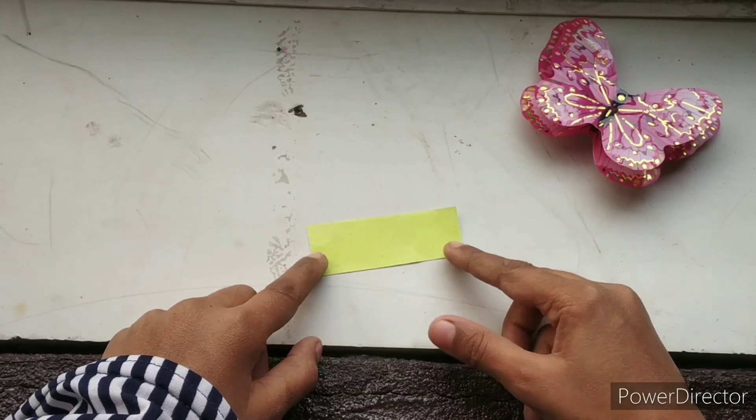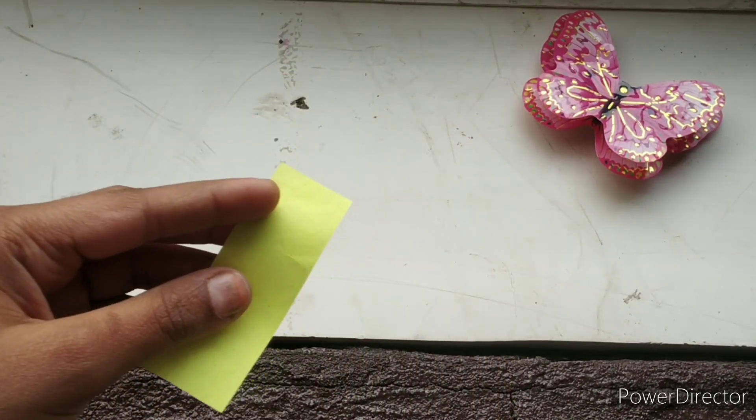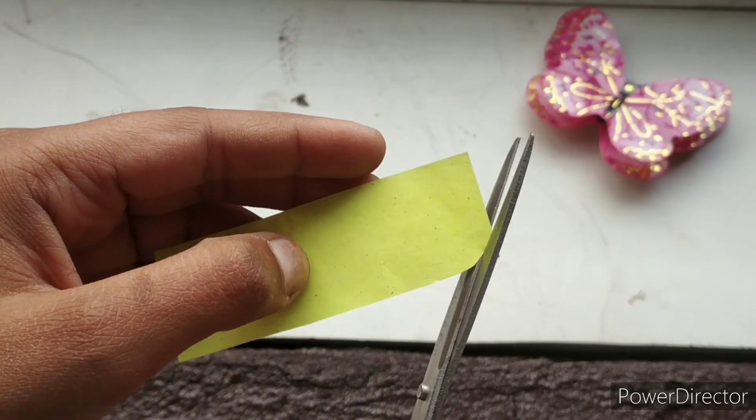Okay, so guys, I have made a rectangular piece of paper in yellow color. Now I will cut the edges round, round, round.